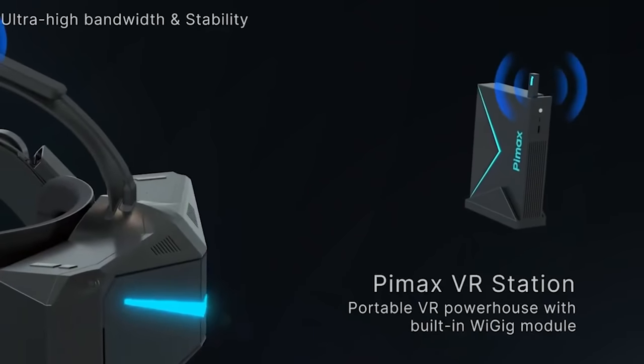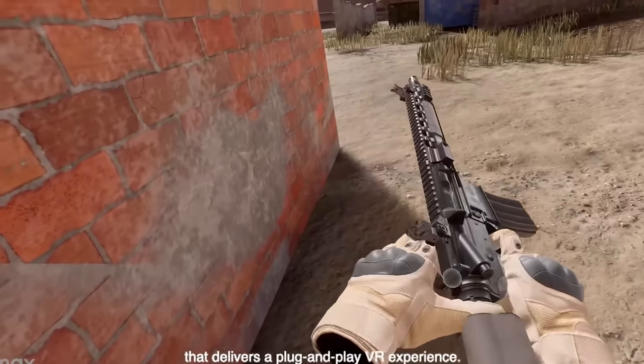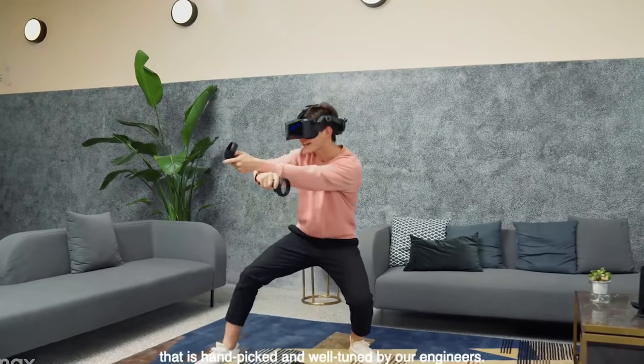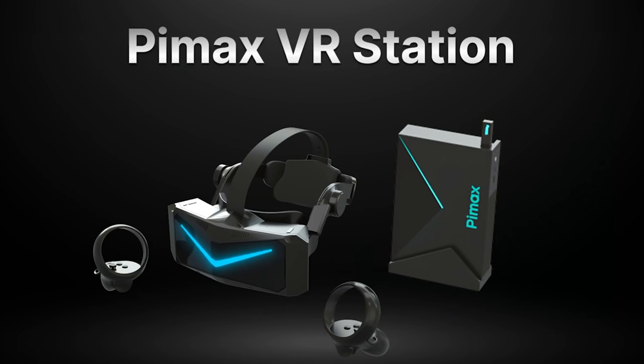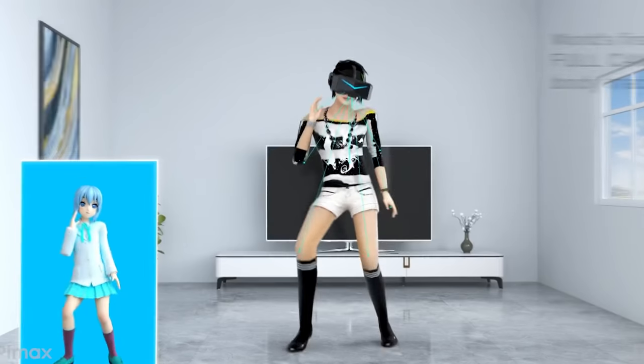They are also offering something called the Pimax VR Station, which contains the YGIG module for an extremely fast wireless experience. It's like a standalone portable computer where you can put your VR game library, take it to a friend's house, and play wirelessly with the standalone Pimax device. It's acting like a router slash gaming PC — you could take it to a conference, a hotel, and enjoy incredible PC VR that fits right in your backpack.